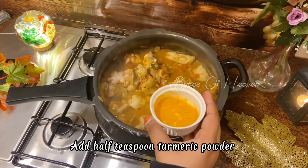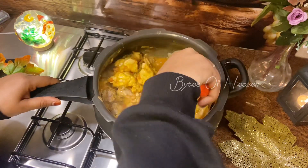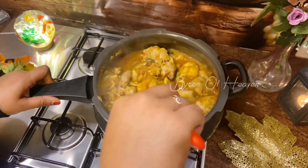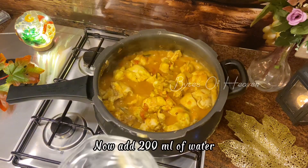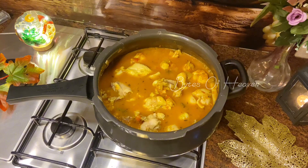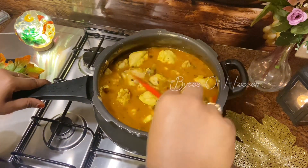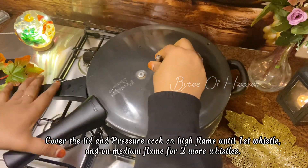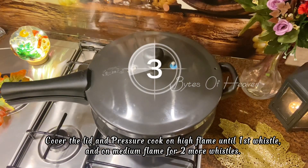Add half teaspoon turmeric powder and mix well. Cover the lid and pressure cook on high flame until the first whistle, then on medium flame for two more whistles.